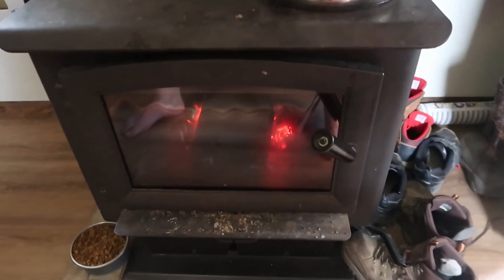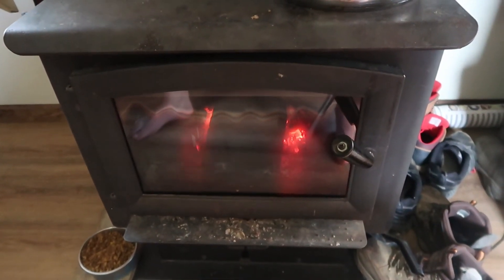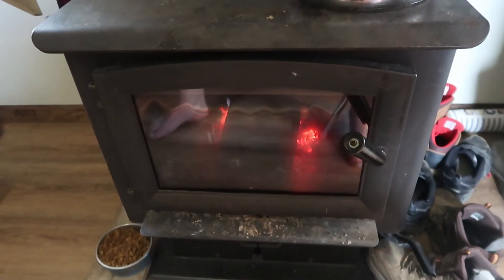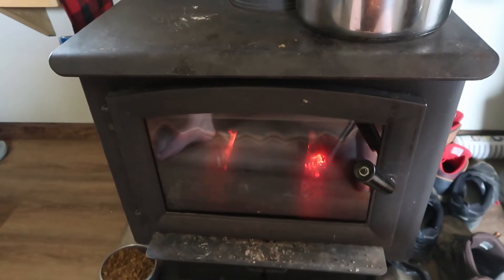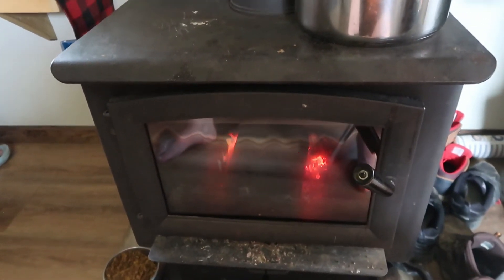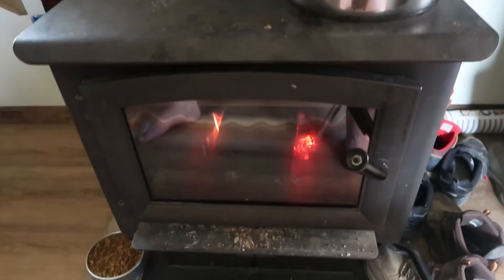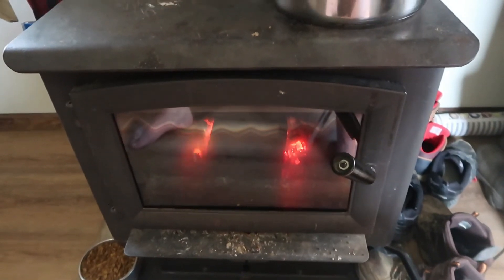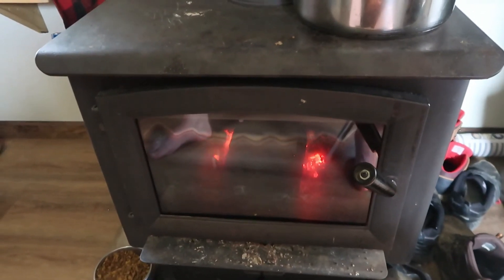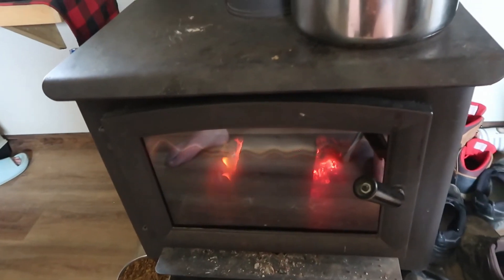Let's talk about price. These days these things aren't cheap, and I understand that — ours is two years old. But if you can wait, we waited until Valentine's Day and went down to Tractor Supply. They had a markdown and I paid $500 for this unit because they were trying to get rid of their inventory from Christmas. If you could wait, I suggest you wait — you're going to pay a lot less than what it's actually listed for. That's a little tidbit of information.